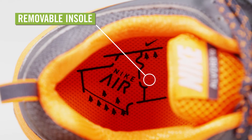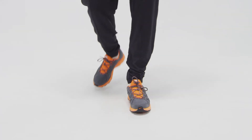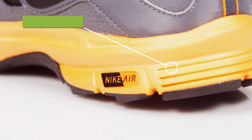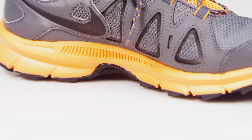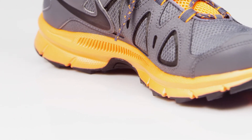The removable foam insole offers cushioning, while the Phylon midsole absorbs shock and returns energy with its springy rebound. The Nike Air Heel unit cushions the heel strike. A lightweight rubber shank stabilizes and supports your foot on uneven terrain.